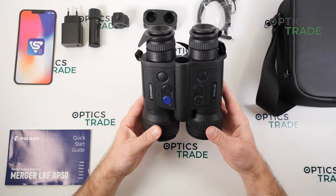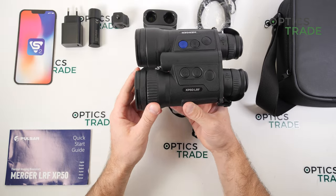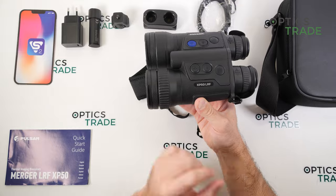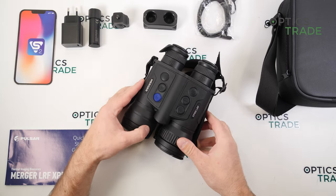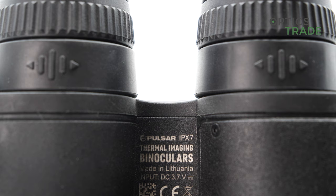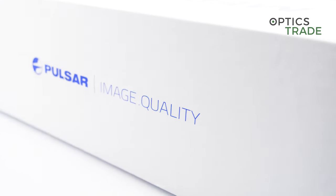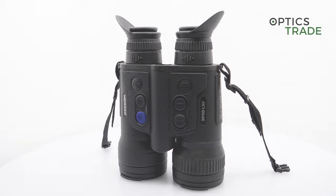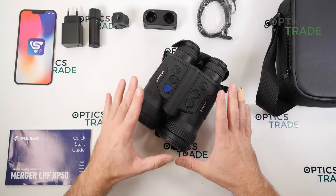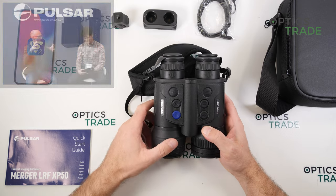Welcome to this video review. Today I'm going to talk about the new Pulsar thermal binoculars called the Merger. At the moment there is only one model, the XP50 laser range-finding model. Pulsar is a market leader in thermal imaging, at least in Europe but also globally. They're based in Lithuania and were one of the first companies to enter the market of thermal optics for civilian use — mainly for hunters, though these devices can also be used for search and rescue and many other applications. This device was presented at IWA 2022.